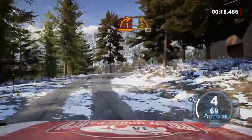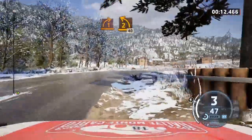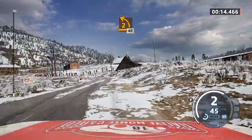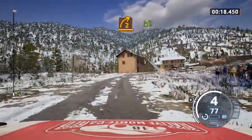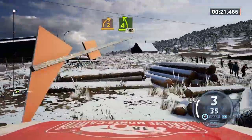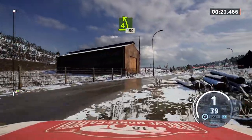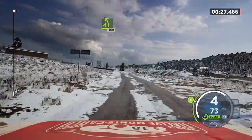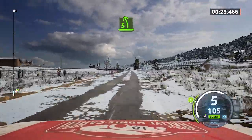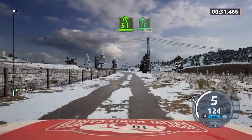Two left short, 40. Two right, long. Four left short, 150. Five left and six right, 100.